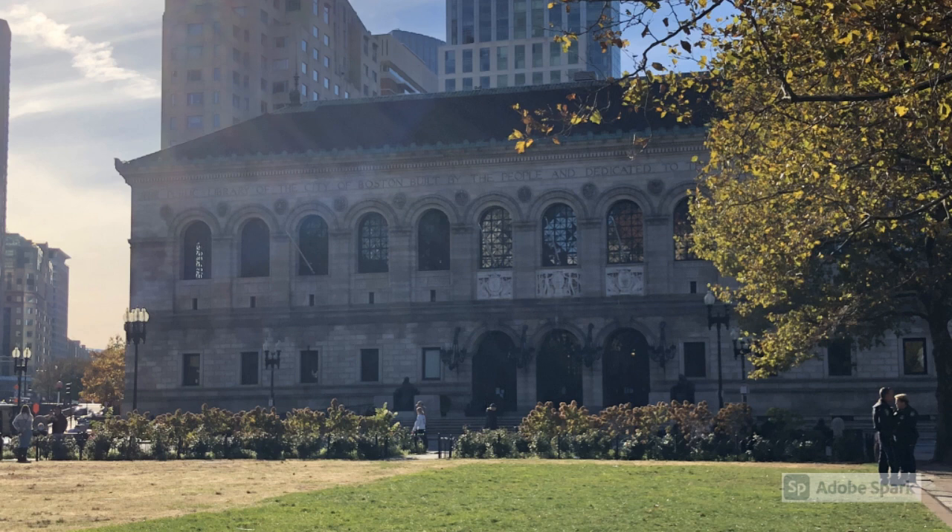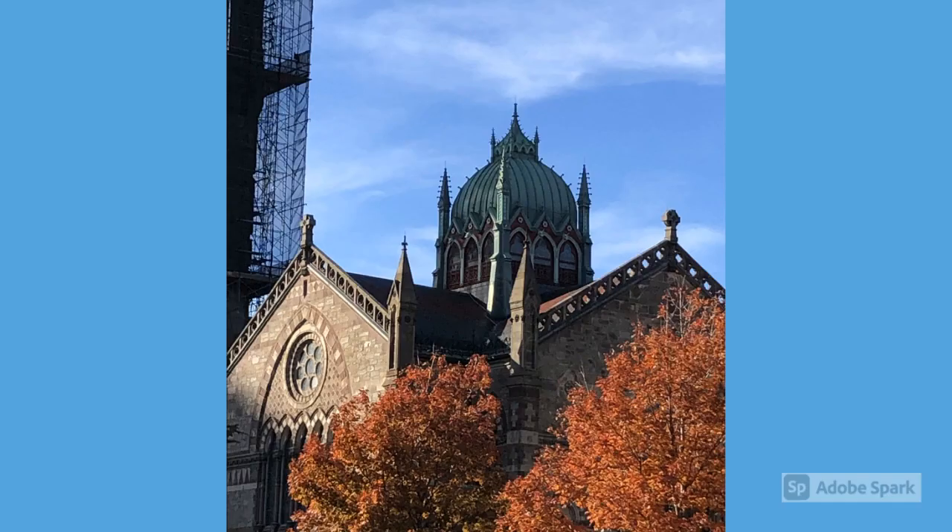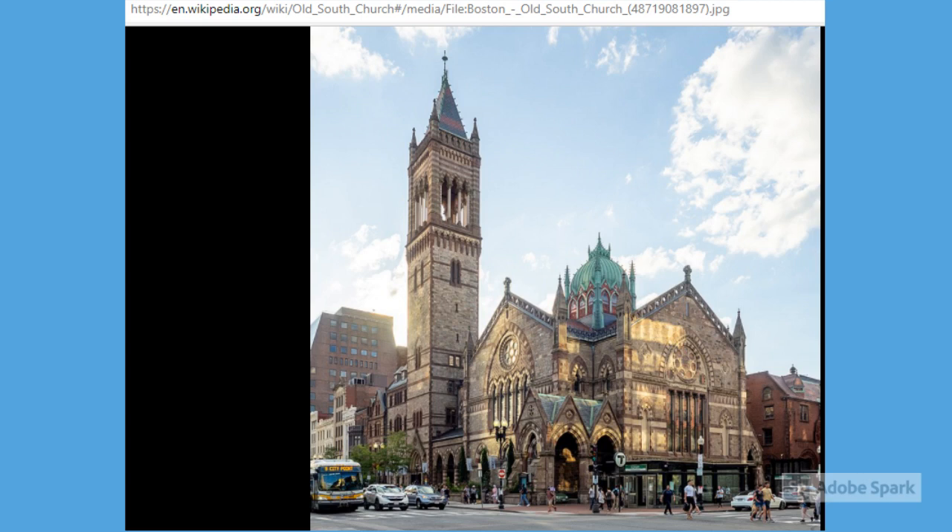Directly facing Trinity Church is the Boston Public Library, established in 1848. This building is really beautiful as well — it has a lot of interesting architecture. They actually do tours of this building. This church sits across the street from the library — it is Old South Church, established in 1873. I don't have a really good picture of it unfortunately, as the steeple is under construction, but you can see the beautiful stunning copper dome.